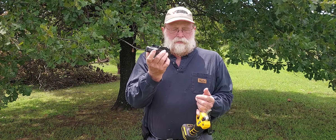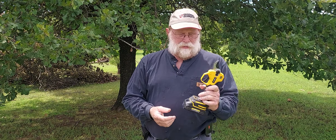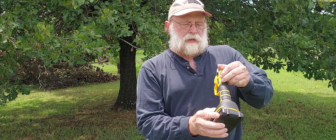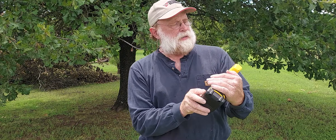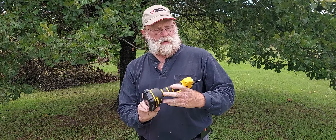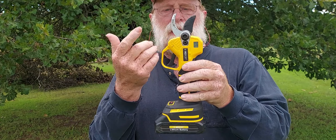Now this battery pack — I've already used it quite extensively. I've removed a bunch of limbs up at the house in town, but it still seems to have power. Simple to load up — you press it until the little light turns green. It's kind of hard to see that light out here in this bright sunlight. It does have a little LCD display; when it's lit, it is powered up.